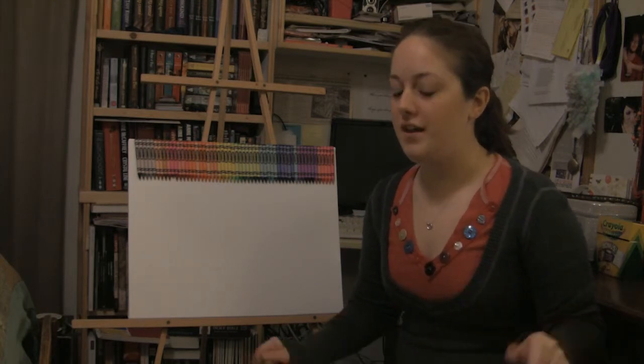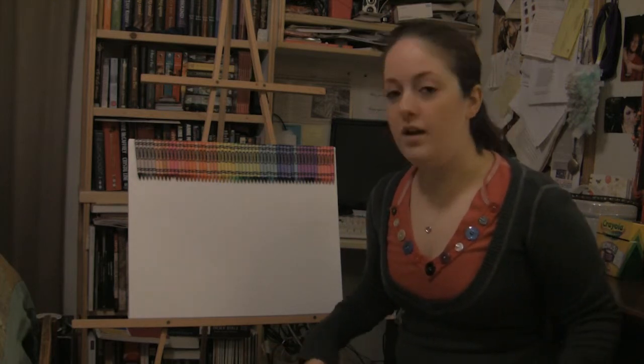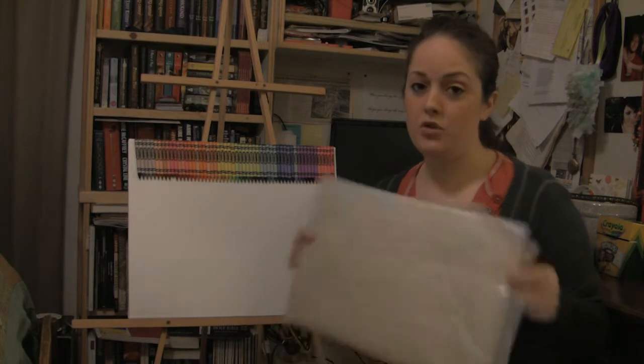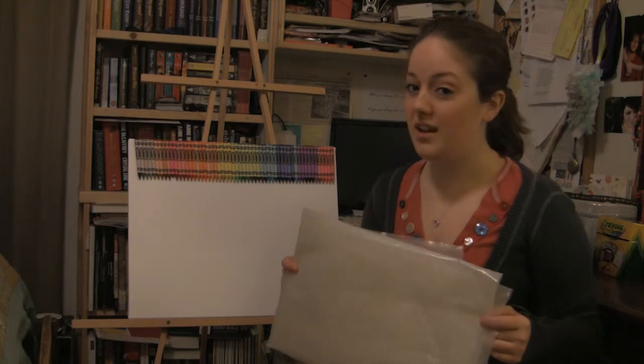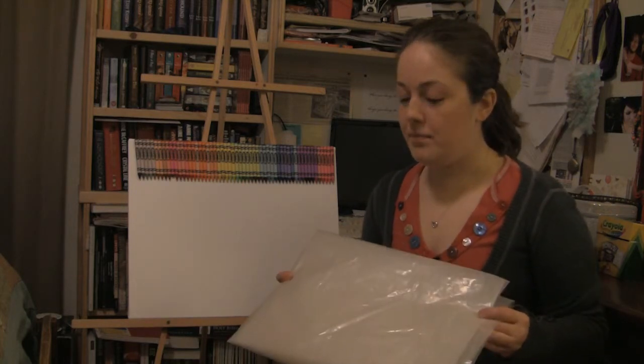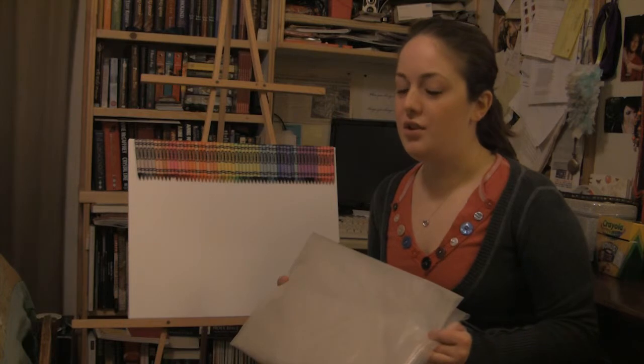There is one more thing you're going to want that I kind of forgot to mention. You're going to want either a piece of plastic drop cloth like this, or maybe a sheet or an old throw rug that you don't mind getting melted crayon on, because this is going to get a little messy. So I'm going to put this underneath the easel and then we'll get started.